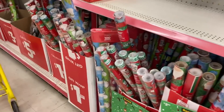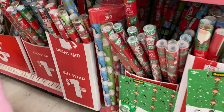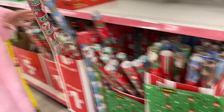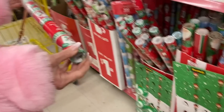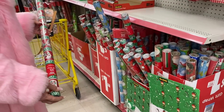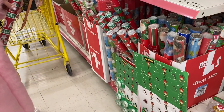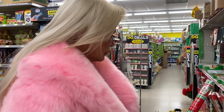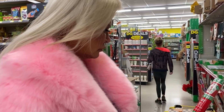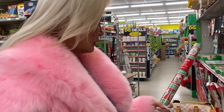Christmas wrapping paper — oh perfect! Oh my god, it's only a dollar! Hell yeah, this is where I'm coming — because it's expensive getting gifts AND the paper. That's so dope. What does it say — 35 square feet? So it's not like a big double roll or triple roll. But still, do you think it's better to get a bunch of dollar ones or one expensive one? I'd say this one — yeah.